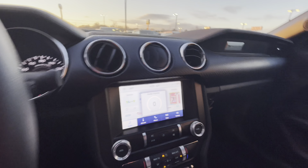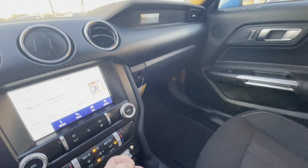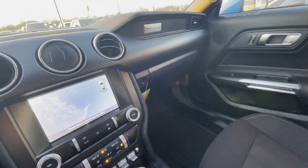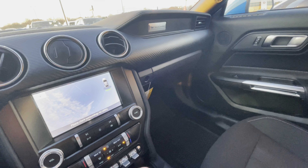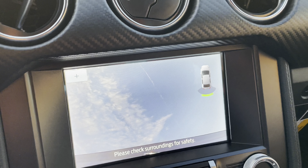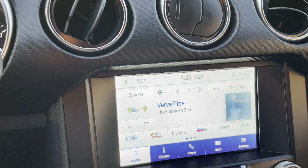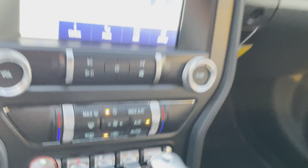Alright guys, there's the screen. Let me show you the backup camera real fast. As you can see there is a backup camera, but the trunk is open — there is the camera.